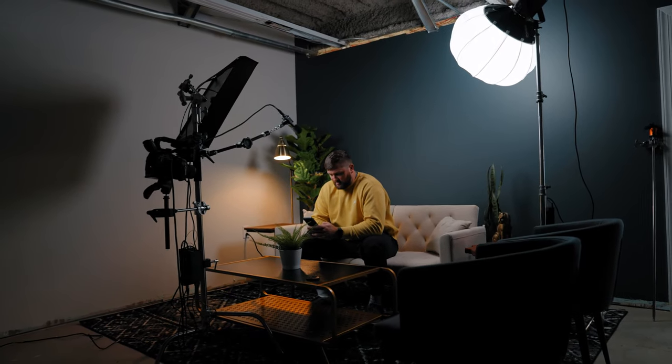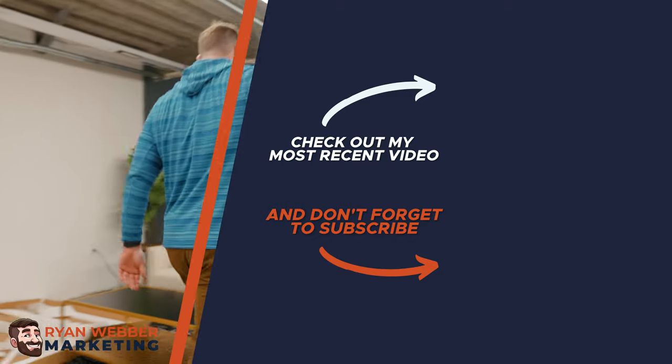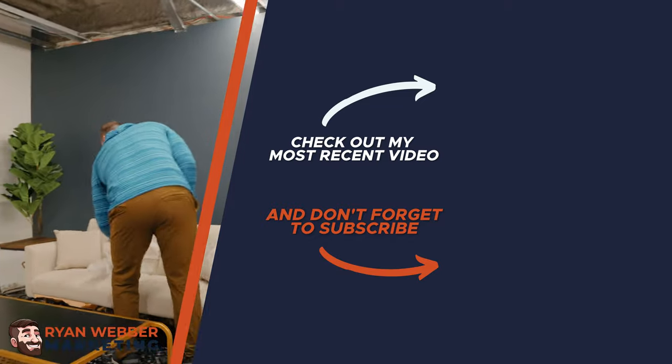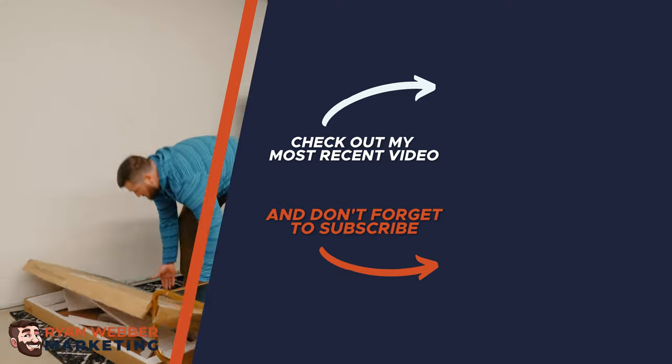The caveat: she still has an office in here to work and a conference table to conduct her business. So if you like videos like this, please comment below, let us know what you thought, and ask any questions you have because we'd love to help you out. My name is Ryan Weber and I will see you guys in our next video. Bye.